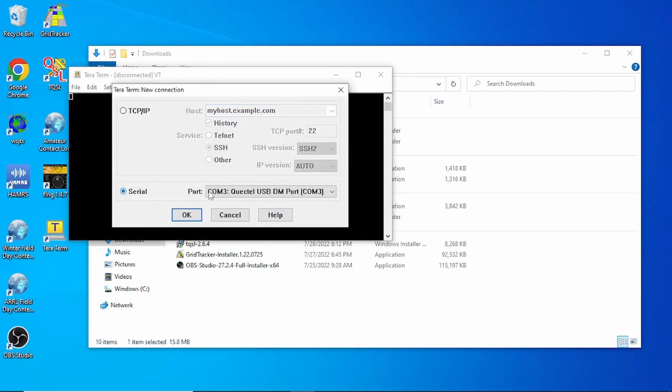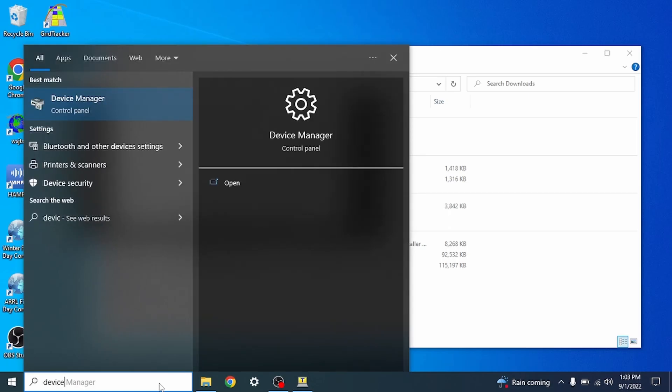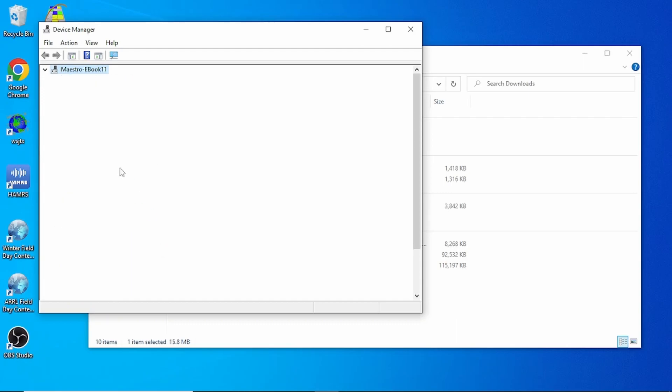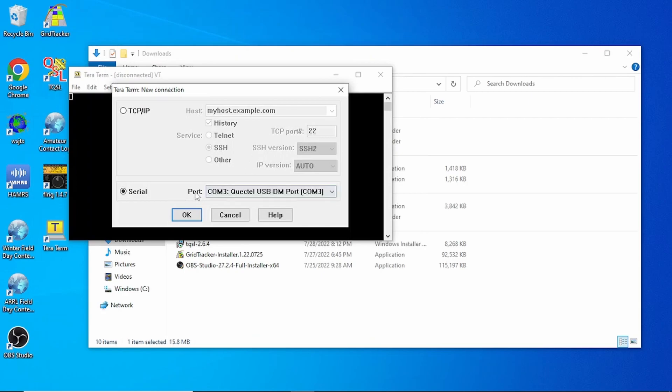Then open TerraTerm. Click on Serial and find the COM port. If you don't know it, go to Device Manager and click on Ports (COM). If you unplug your USB device it'll disappear — we have three, four, and six showing. Plug it back in and COM port 12 shows back up, so we know we're on COM port 12.